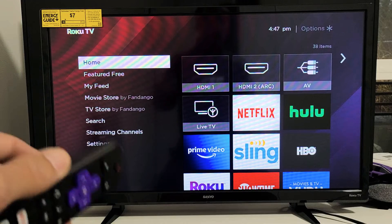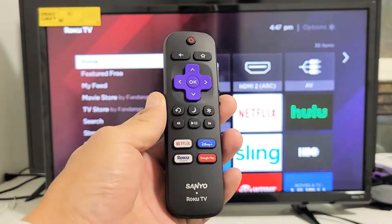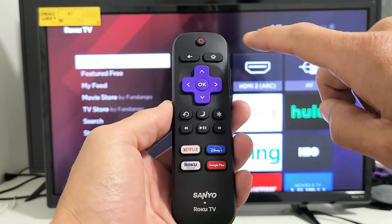For this next step, we're going to restart the TV using a special key combination on the remote. Watch very carefully. Here's my remote right here. The special key combination is this — watch closely. Here's the home button right here.